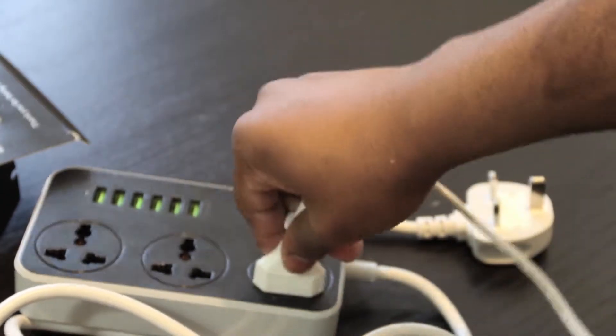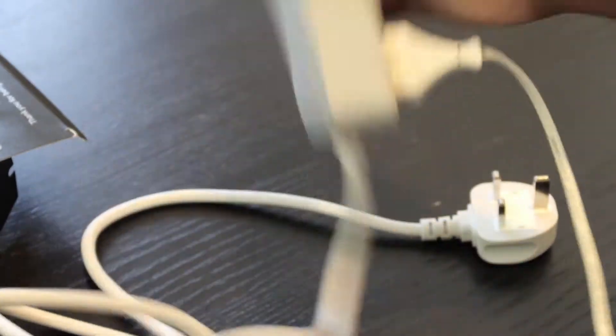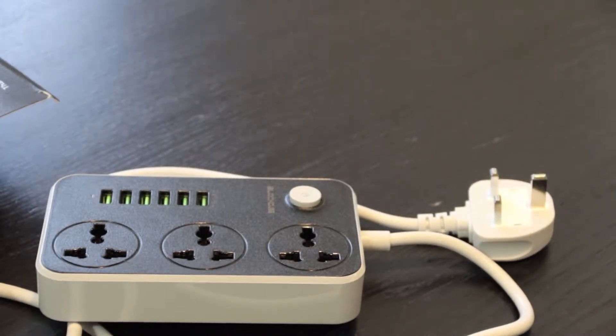I tried a few plugs just to see how it fits in — a few international plugs. I tried the American one and the European one. It is a little shaky, but this is a product that's sold in the UK so I presume you'll be using it for UK plugs.